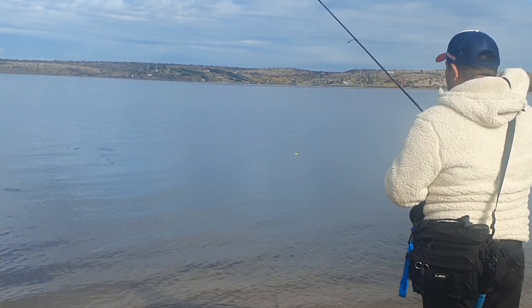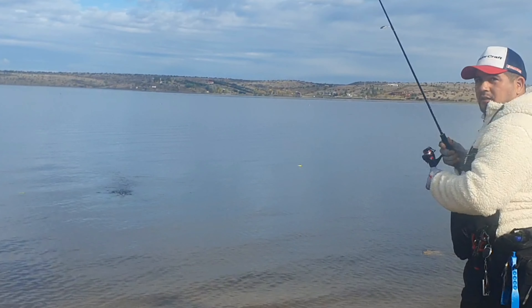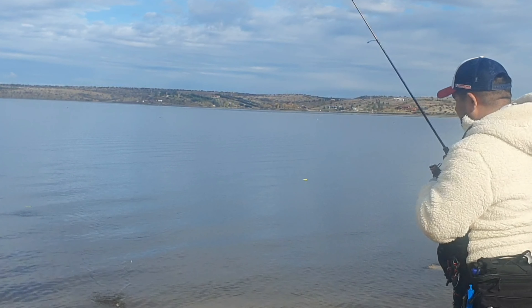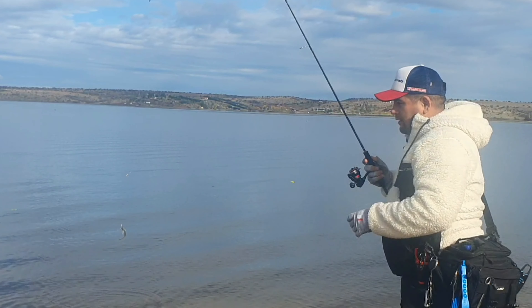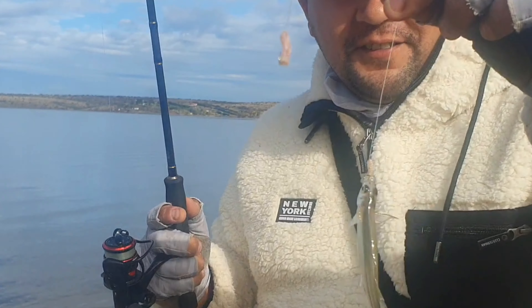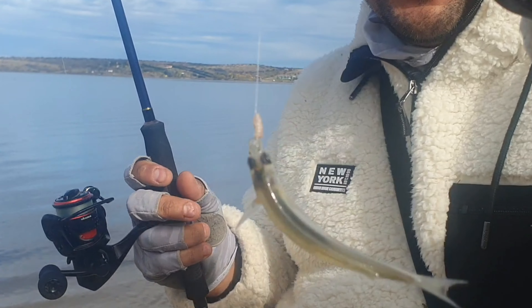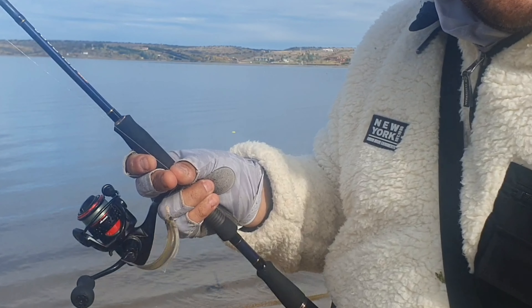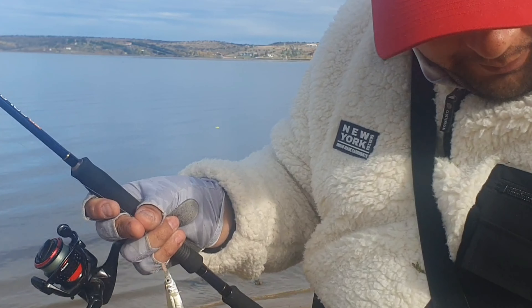Here we have a catch — it's too small. Argentine. There it is, it's too small. But it's more or less the size that this fish has.